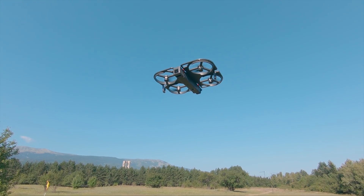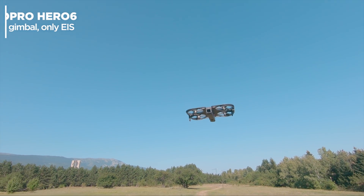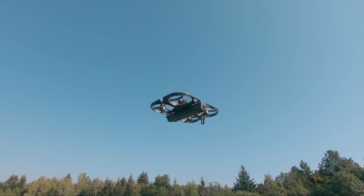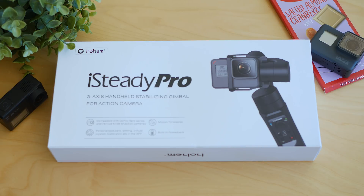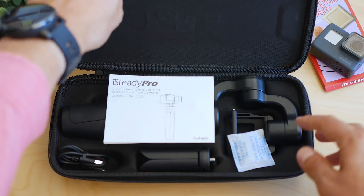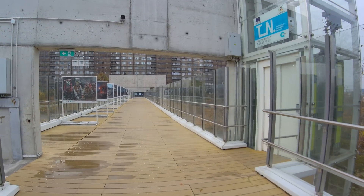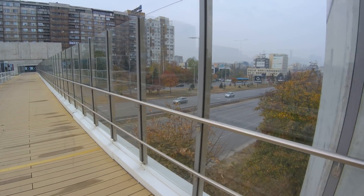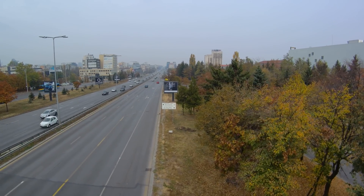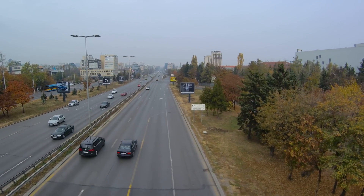I'll be fair and say that ever since I had the Hero 6 I haven't felt the need for a gimbal because its stabilization is great, and the Hero 7 Black strengthens that. But I was asked by Hoem to give my opinion on the iSteady Pro, and I can't believe how much I've started to like it. My channel philosophy is finding the optimal balance between price and what you get, and what Hoem achieved with the iSteady Pro is remarkable — so remarkable I now carry the gimbal often because it's very portable.